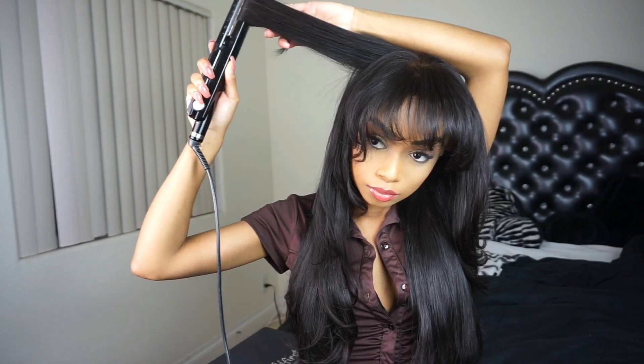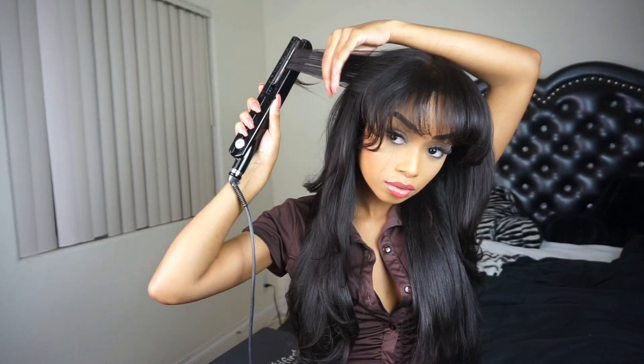Now when you're done with your whole head, you basically just want to play with the bangs and play with the hair a little bit, because like I said it's not supposed to be perfect. So here I'm just doing my finishing touches and curling the parts that I feel need to be re-curled. And voila — we have just accomplished the Selena look!